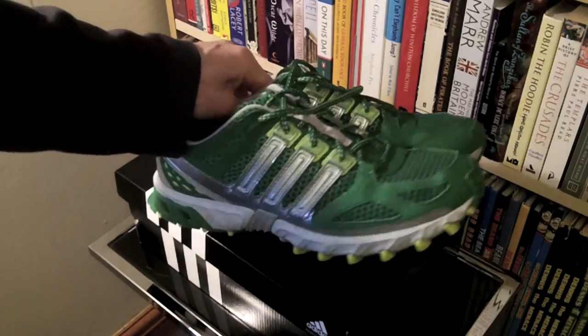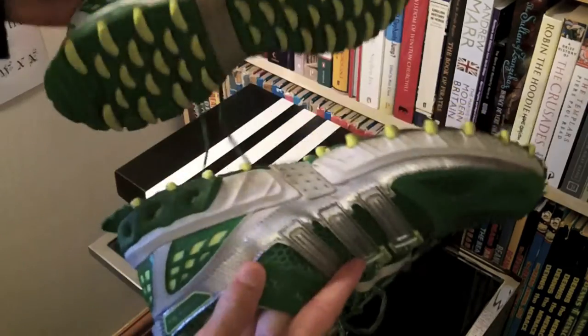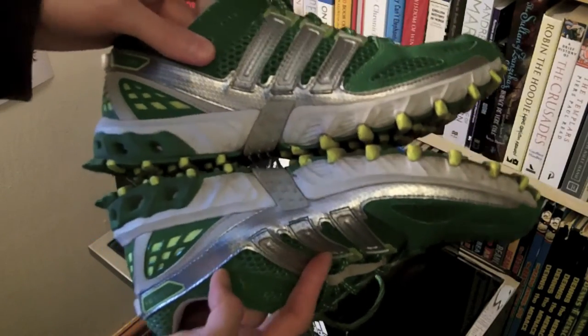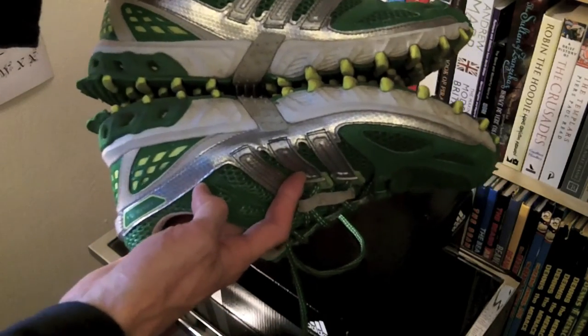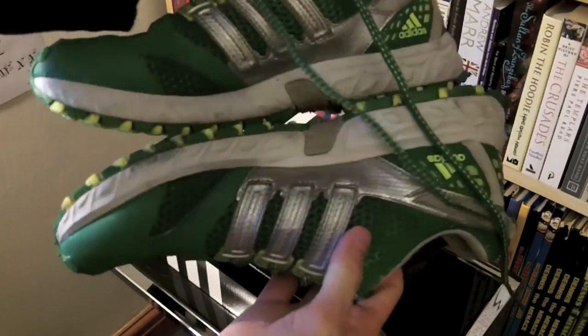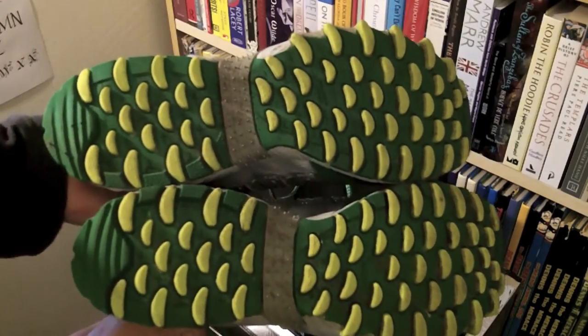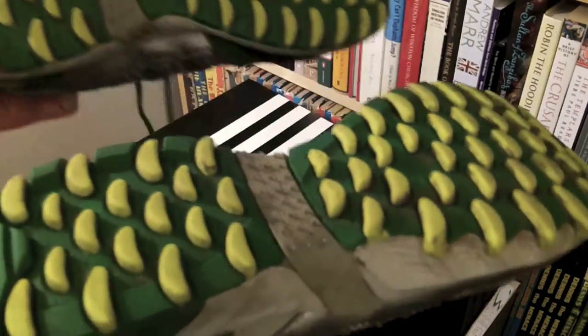If you would like to see my proper written review as well as a load of photos of all different angles of these shoes, then please check out the links in the description. Just visit sortofinteresting.com because it's a pretty cool place I think. Hope that this quick look has been helpful to you. See you at the site.